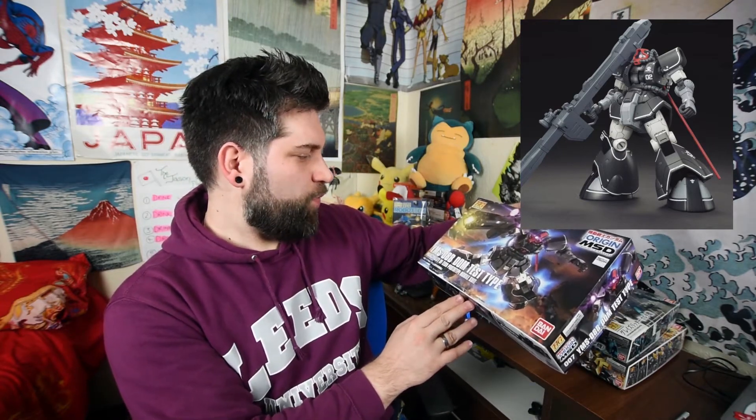On to the third box. This is one of the most recent ones I ordered and it looks fantastic — this is the Dom Test Type. It's a different series from the other ones, only about a year or a year and a half old. This is from the Origins line — they've gone back and made kits of some of the older Mecha from the older shows. The Dom is a villain unit with a huge rocket launcher. It looks really cool in black and white with red accents on the head. The YMS-08B Dom Test Type — it's like a prototype. Again HG, 1:144 scale, all made by Bandai.